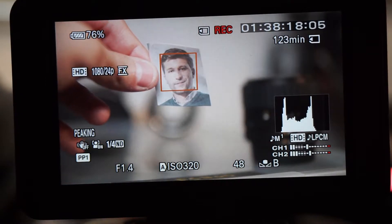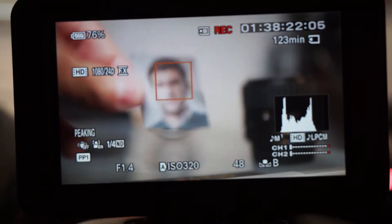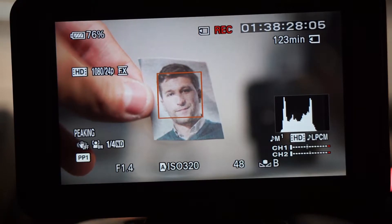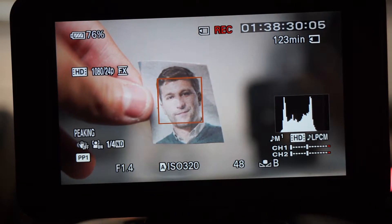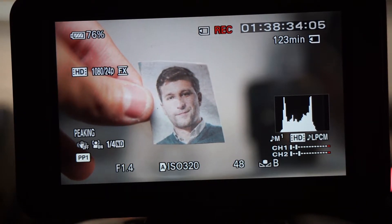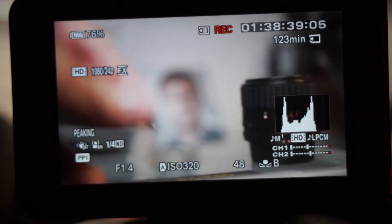I've seen Panasonic cameras that track your face even when it's not in focus. The G85, for example, will track your face but it will not focus — so it knows where your face is but it refuses to focus. This is not the case for this camera, and it seems to be pretty smooth when it does detect the face.